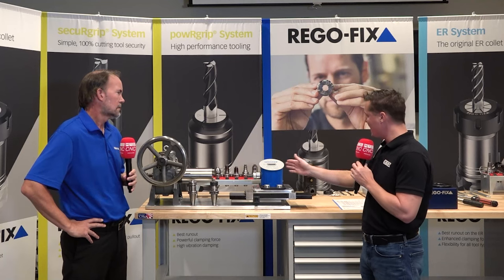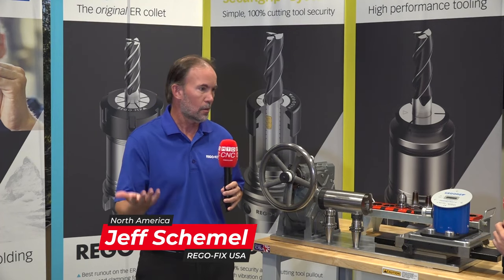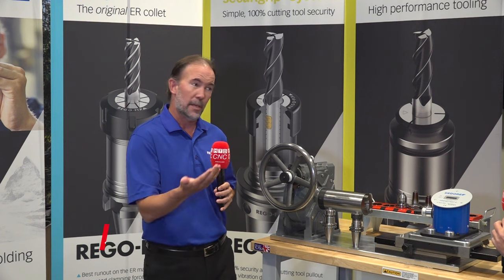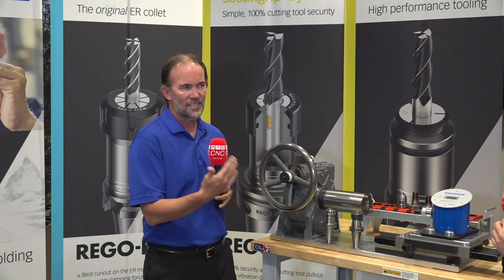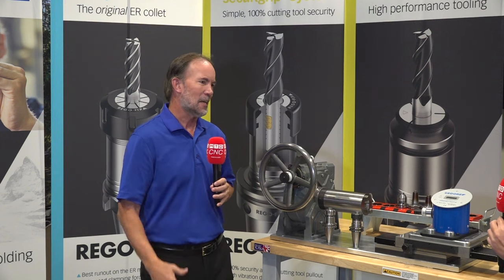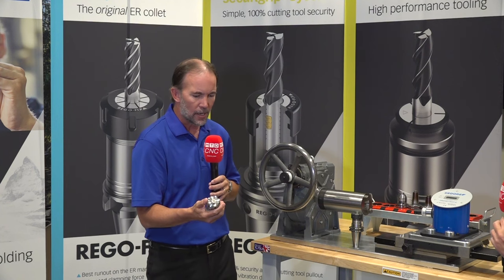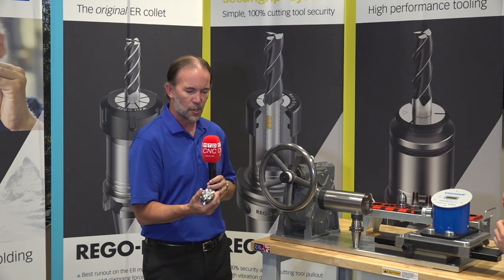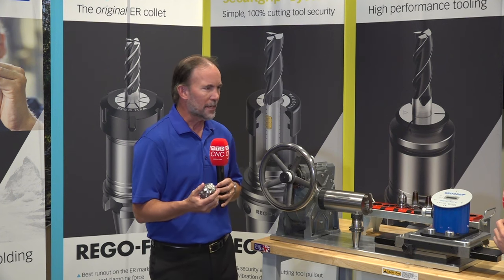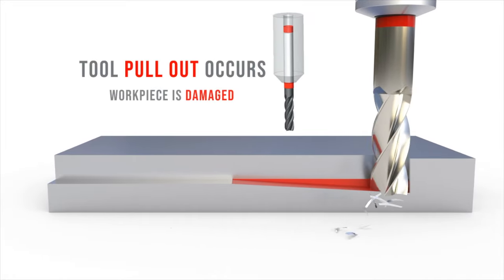There are a lot of different tool holder systems out there. Regofix invented the ER system and we've made the collet system for over 50 years — it's the number one collet system in the world. What we hear in the marketplace is that people like ER because it's easy to use and simple, but they can't be as aggressive in machining applications. With this standard tool holder — it looks nice and shiny, it has a metal nut — but there's no performance to it: no surface treatment, no lubricity. So when you thread this nut onto the holder, it holds all right, but if you take a big aggressive milling cut, it can slip.